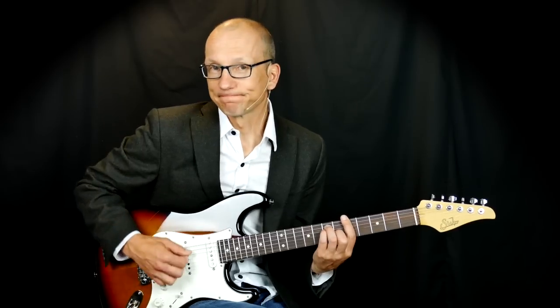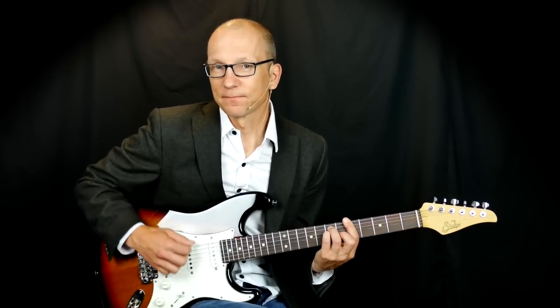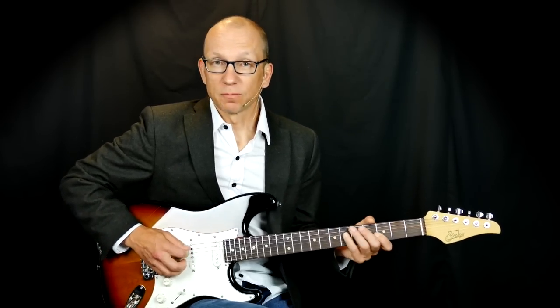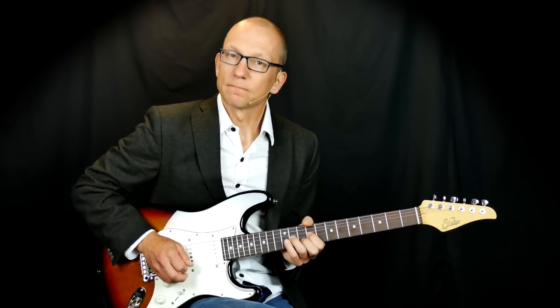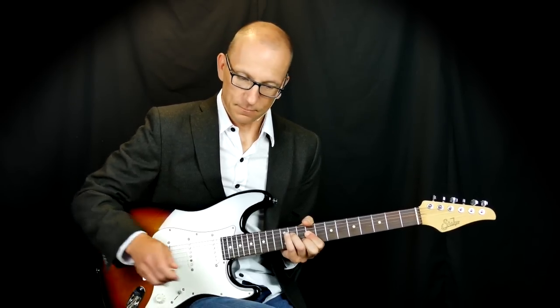So instead of playing just these plain bar chords which are boring, we are going to play things that make it way more interesting to play and also way more interesting to listen to.